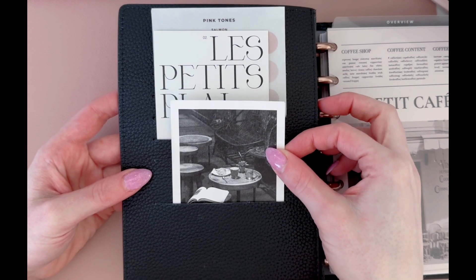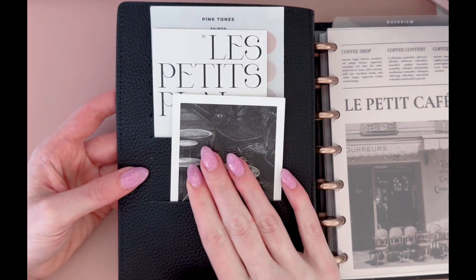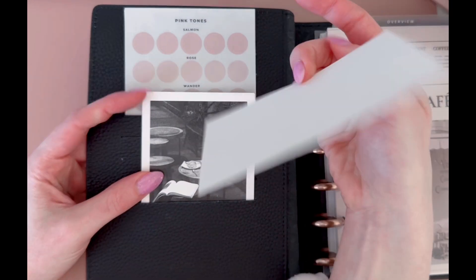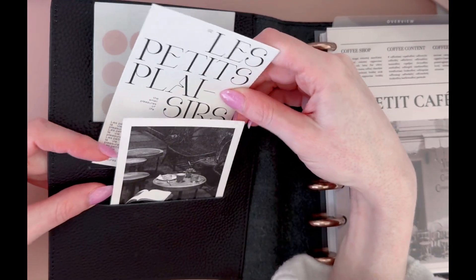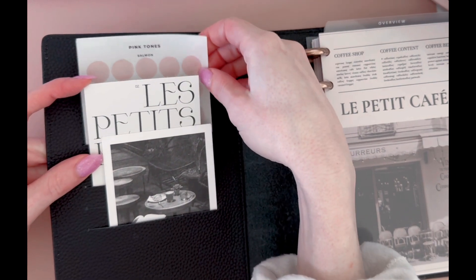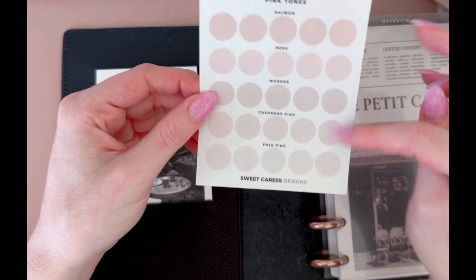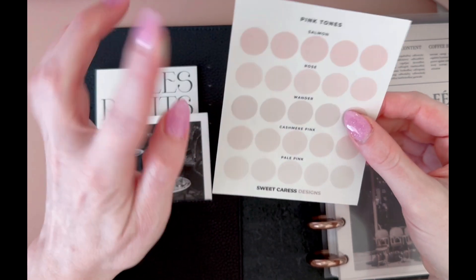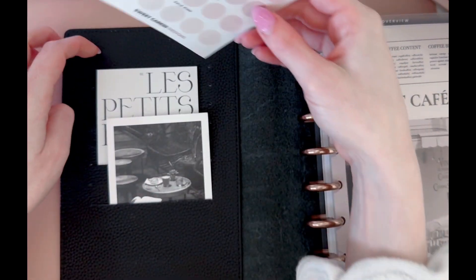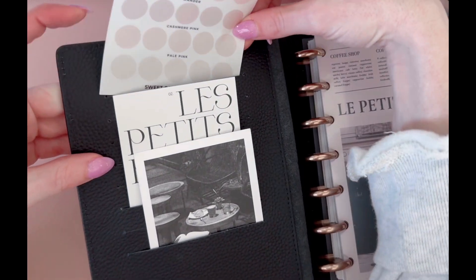In the pockets here I have these Cloth and Paper journaling cards. She includes these in her subscription boxes and also in her orders, and they're just so chic and perfect for decorating pockets. And then here I have the pink tone sheet from Sweet Crest Designs. Her pink tones are my favorite stickers to use in my planner. I love that she has all the pink tones on one sheet so I can see which color I want to use for my spread. I kind of use this as a key, but also as decor for my planner.